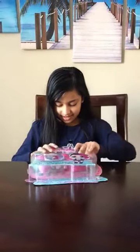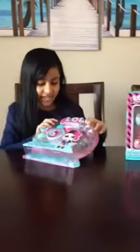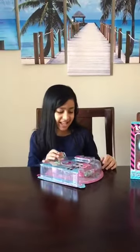Hey there LA Toy fans. My name is Lauren from LA Toys. Today I'm going to be opening up my favorite L.O.L. thing — the L.O.L. lip gloss maker. Very cute. I'm going to be opening it up, showing you how to make it, and showing you all the things inside it. So let's open it up.